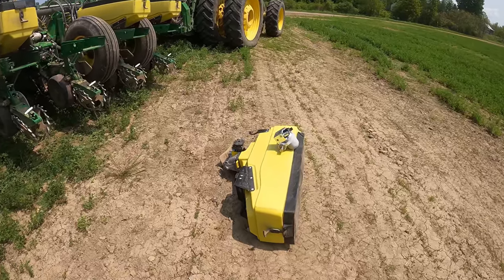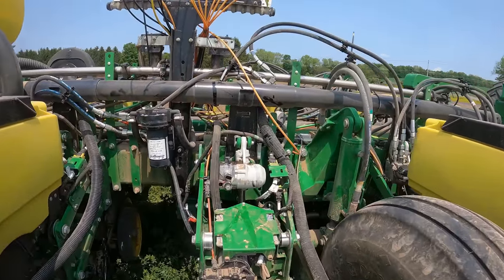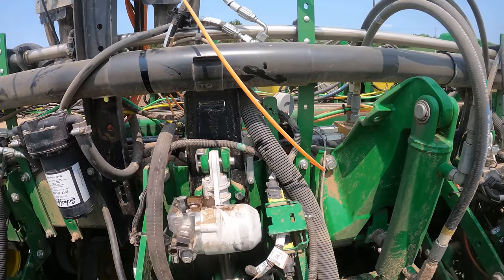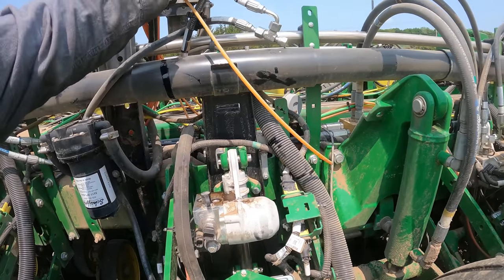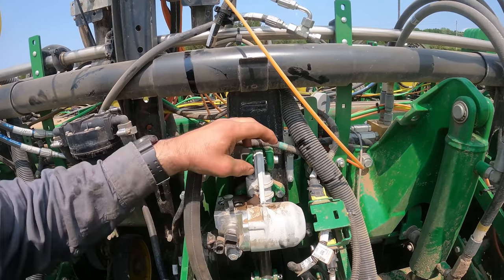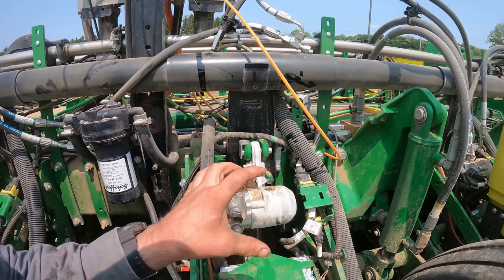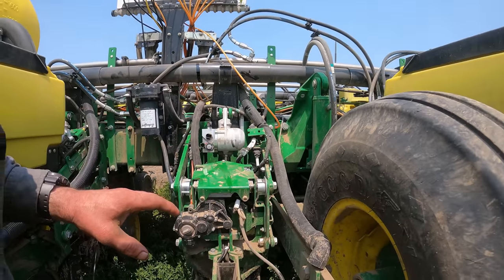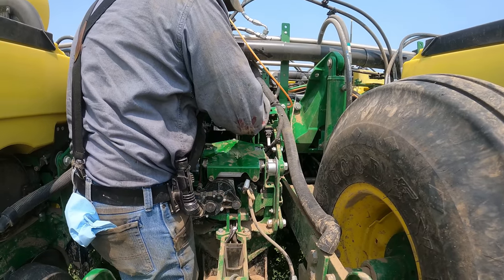We went ahead and removed the hopper - this is going to give us a better look at what we're actually doing so you guys can see it. We have removed the hydraulic lines, they're just sitting up here. We removed those, we've got our cotter pins pulled, and we're going to go ahead and pull this module out of there and install the new one.